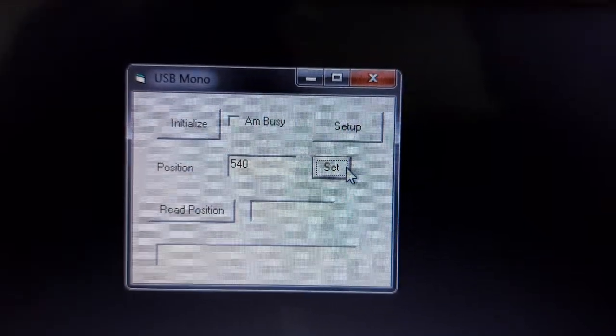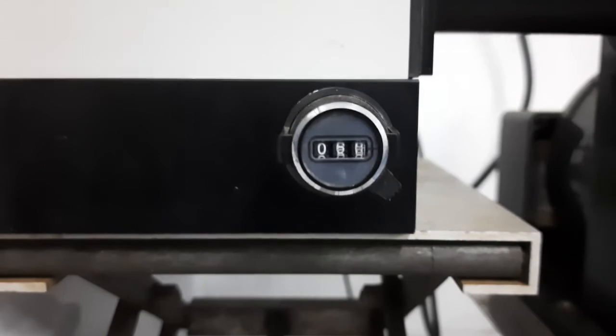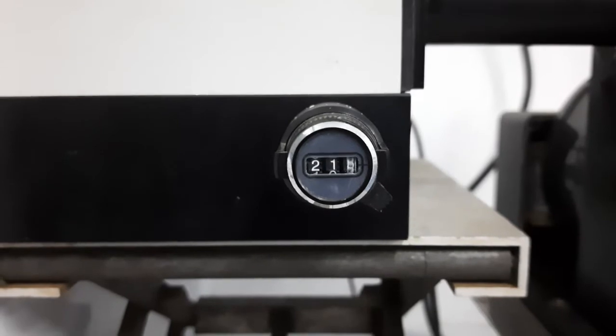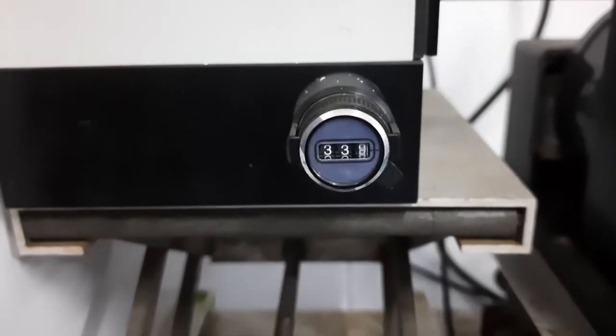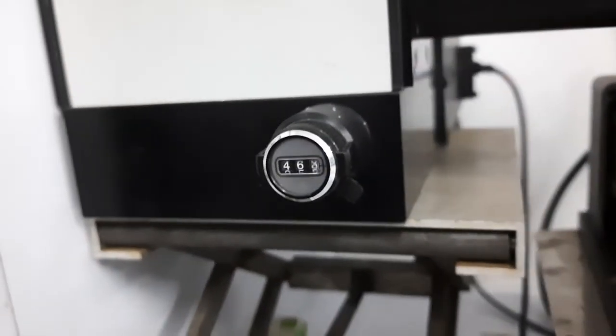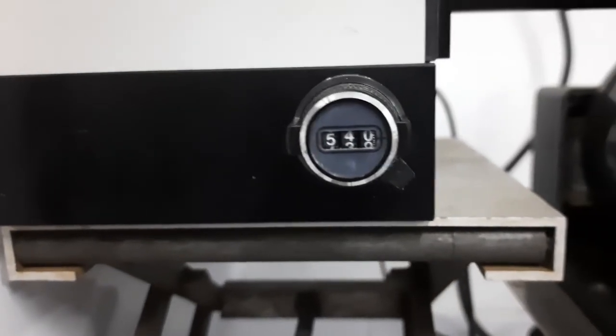For example, when we set the wavelength position to 540 nanometers through the PC, then the monochromator sensor runs like this. Here, you can see how a small white spotlight becomes a green spot.